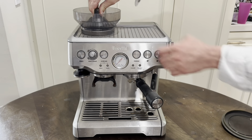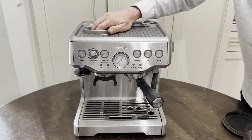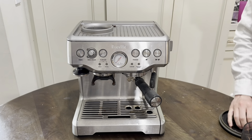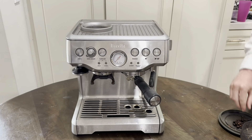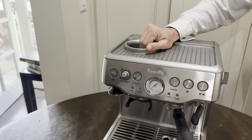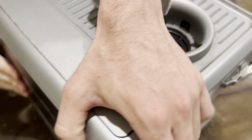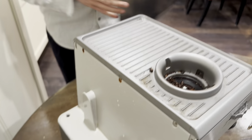Here I start by taking out the grinder and its pieces, and I'm cleaning out the grinder — taking all the beans, anything excess that may be caught in there. I don't want it to fall into the machine itself as I open it later on. The next step is to remove the reservoir completely.